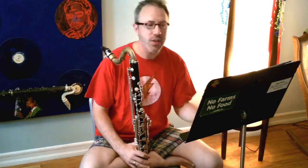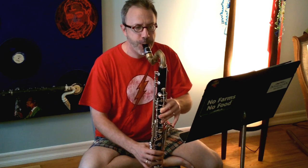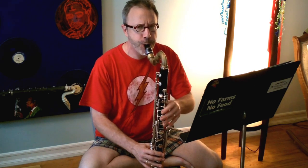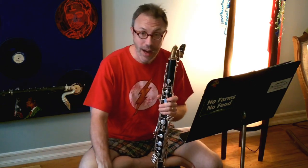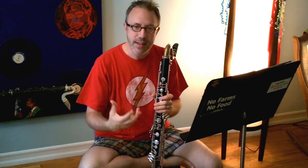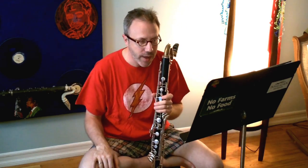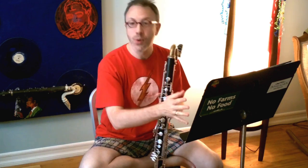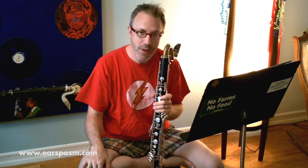Practice it slowly. Practice those intervals slowly — especially the hard ones. Mark in your breaths as well, because this one is easy to just breathe anywhere. You need to plan your breaths, otherwise it's going to sound like crap. And it's not bad to use a metronome, like I always say, making sure you can play this in time. After you can nail it in tempo, then you can play with a little bit of rubato. This is one of my favorites — those are a few thoughts on that today, and I hope it was helpful. See you next time.